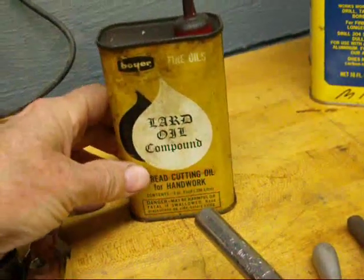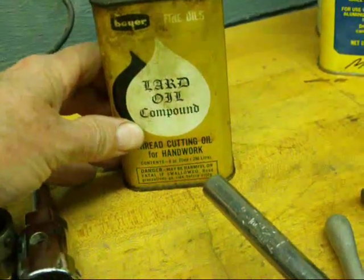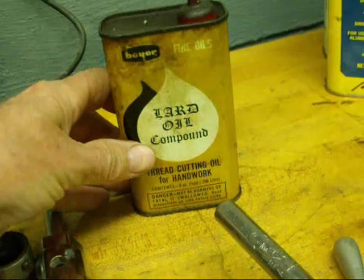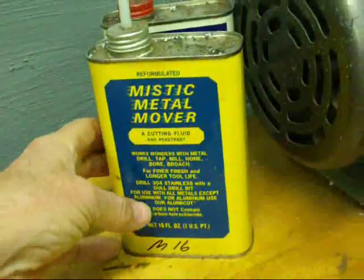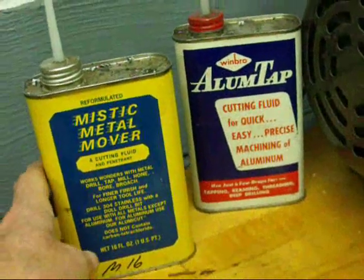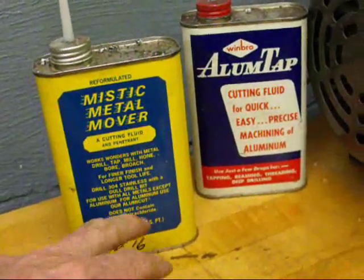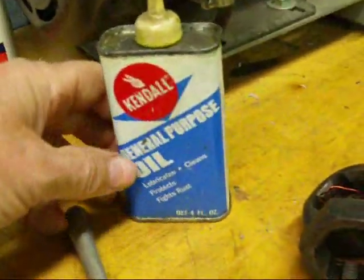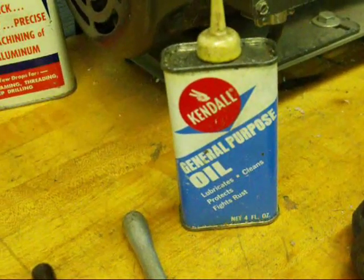There are many different kinds of oils or lubricants that you can use with threading. Here's one that's called a lard oil compound. I've had that around for quite a while. That's good for threading and it stays on the bolt. The threading fluids do not work all that great because they drip off sometimes before they can be useful, but I do use those sometimes. Other real thin oils are of some use, but as long as you get some kind of oil on there.